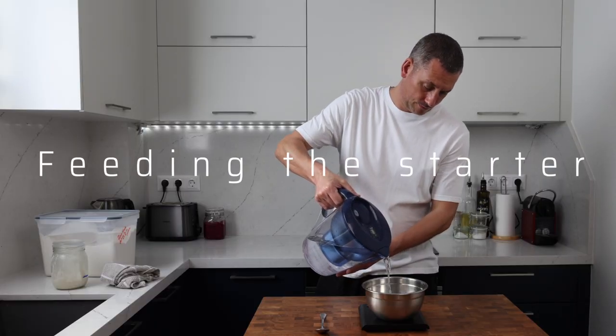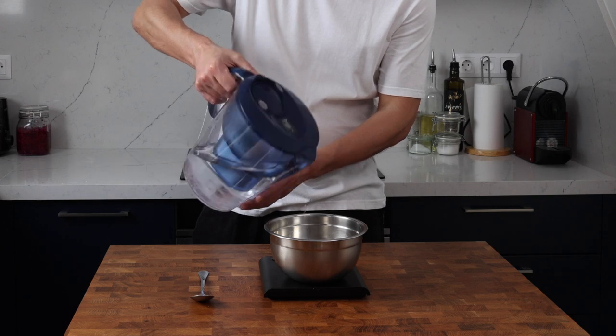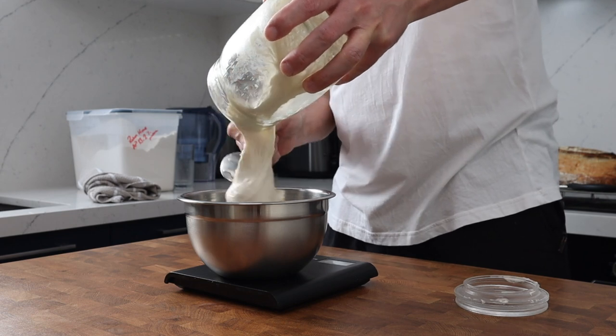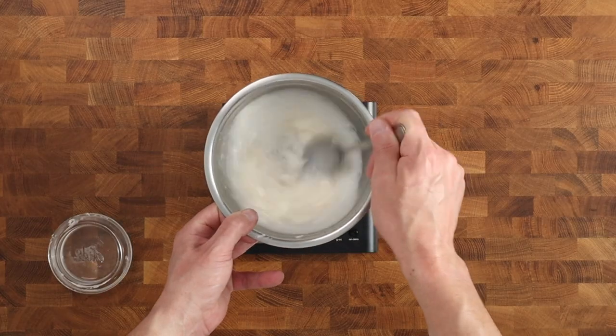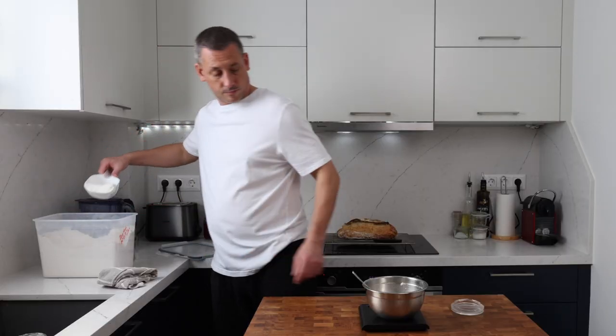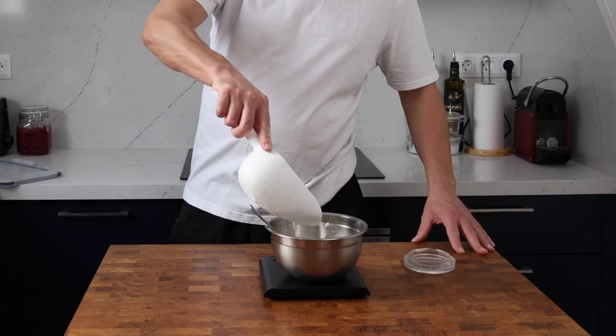First, let's get the starter fed. I'm adding 150 grams of water to my bowl, followed by 150 grams of my starter, and after a quick stir I'll add in 150 grams of white flour. My feeding routine is always the same as I bake on a daily basis — this quantity is perfect for sourdough breads, muffins, crumpets, whatever I'm up to.